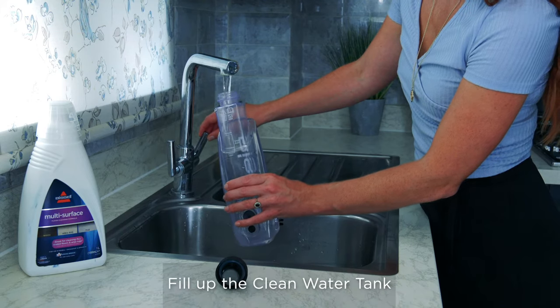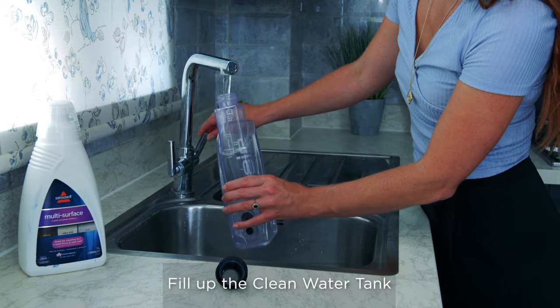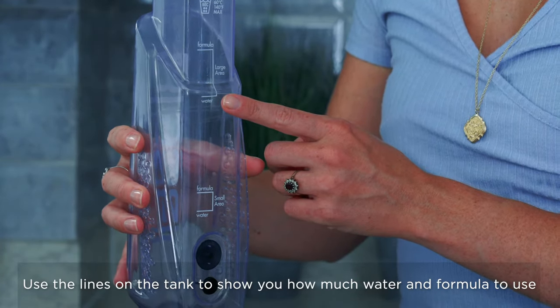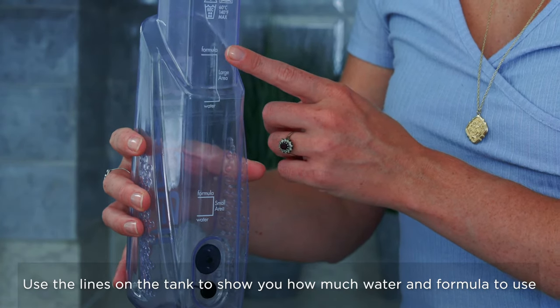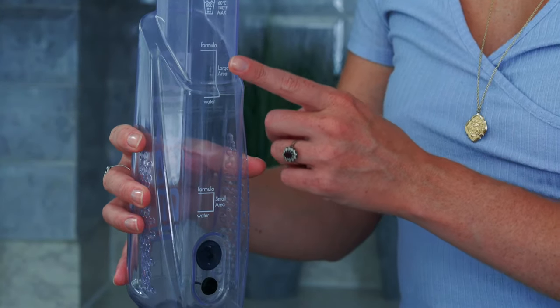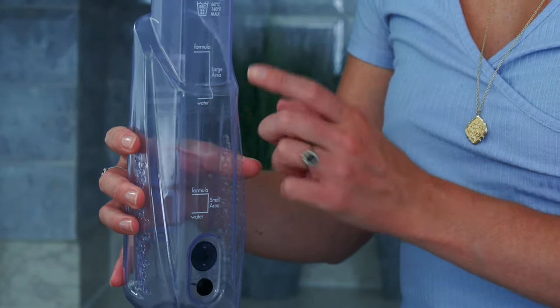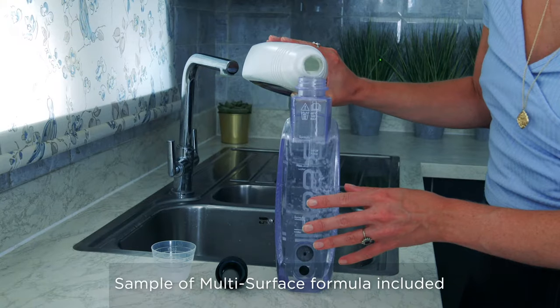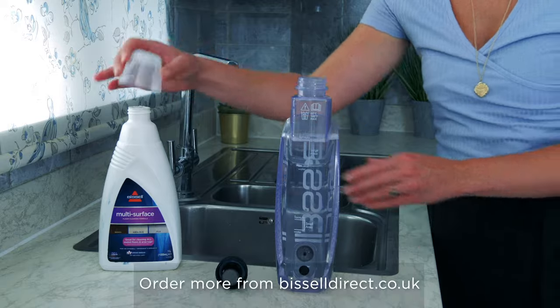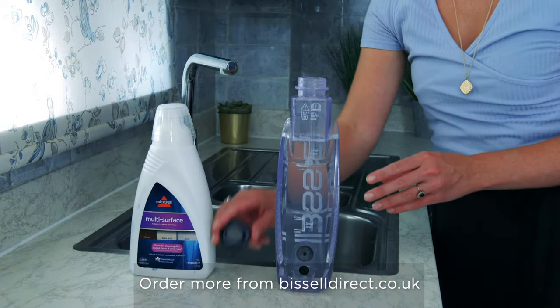I'll start by filling up the water tank. Use warm water for the best cleaning results. As you'll see, there are lines on the back of the tank to show you how much water and cleaning formula to use. I'm going to be cleaning quite a large area so I'll fill it up to this line here. Then we top it up with the cleaning formula. You get a sample of multi-surface formula with your Crosswave, but when that runs out you can order more from Bissell Direct or from most other Bissell stockists.